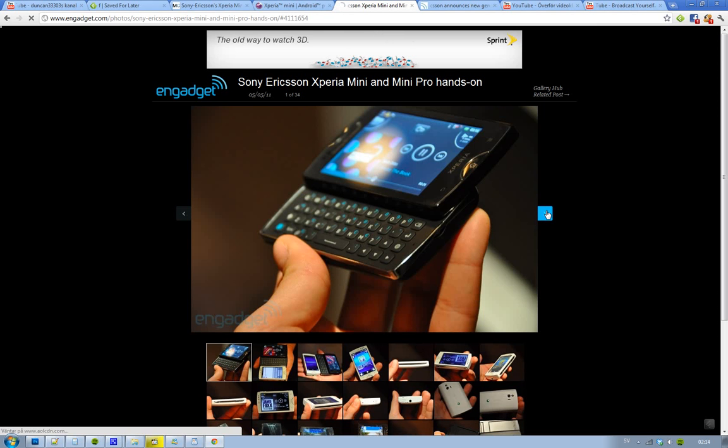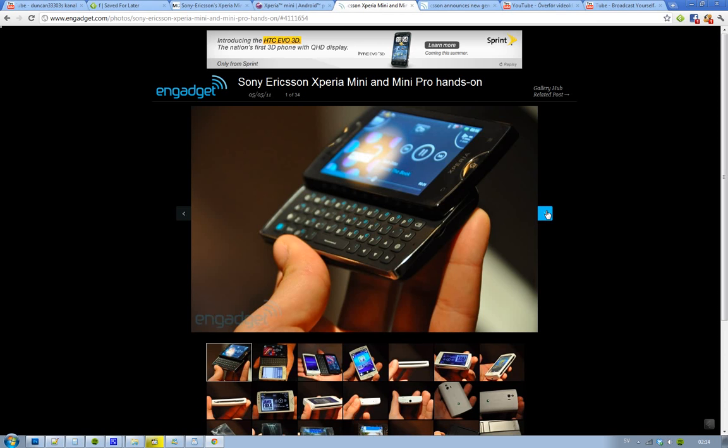Yeah guys, that was just some pictures. What do you think? As I said, I'm a big fan of the Xperia Mini right now, just because I think it looks better. And I'm not quite sure if a slide-up keyboard is the future — I'm more of a touch fanboy. See you.